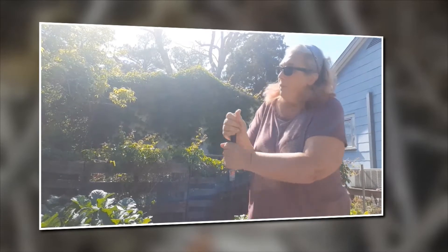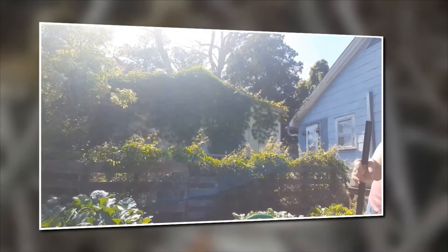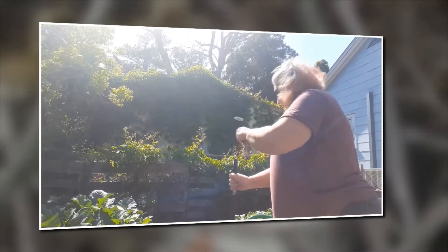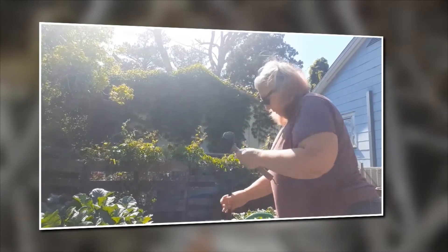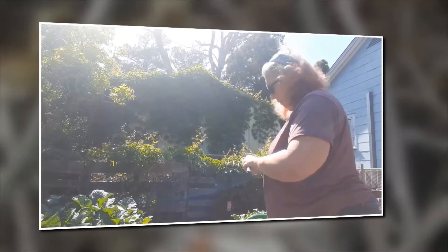Everything that you see in this video, including the mason jars that'll be on the table or the little vases you'll see, I purchased from Dollar Tree — even the little glass gems. I'm going to take a rubber mallet and pound the pole into the ground to the height that I want until I feel that it's secure.